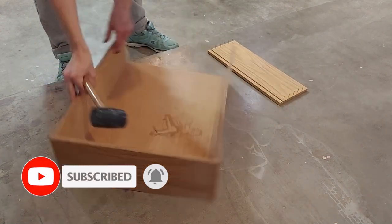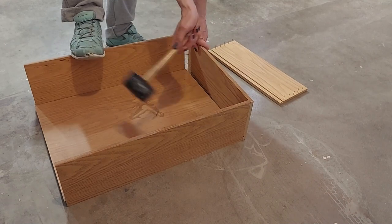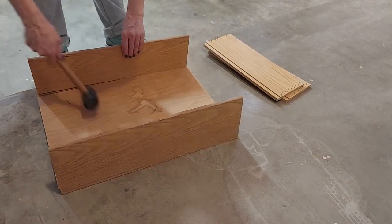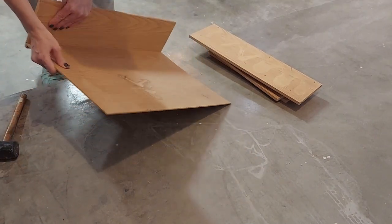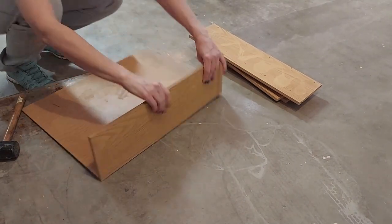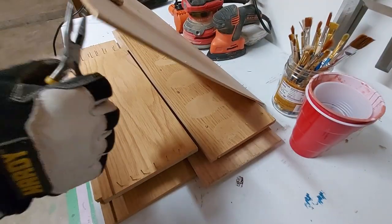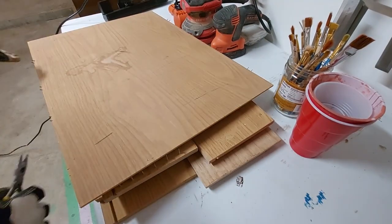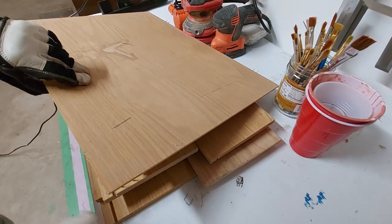I ended up taking apart two of the three drawers I had on hand. I still plan to turn that third one into a hardware spray box, but I just haven't had the chance to create it yet — hopefully someday. Once the parts were separated, I could then pull all the staples and pin nails that were holding the whole drawer together.